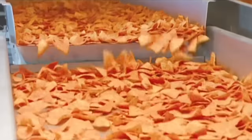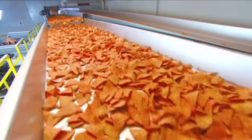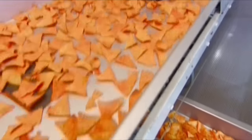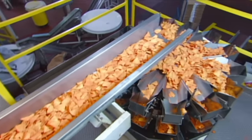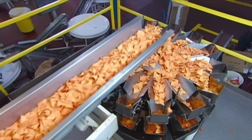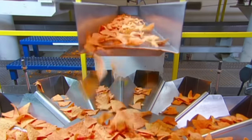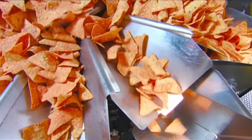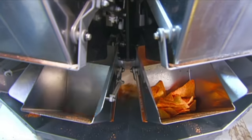After exiting the tumbler, the chips travel to the packing department. Chutes route them to different packaging machines. The packaging equipment represents technical choreography at its finest — each machine has 14 bucket-shaped scales. When there's enough for one package, a trap door opens.